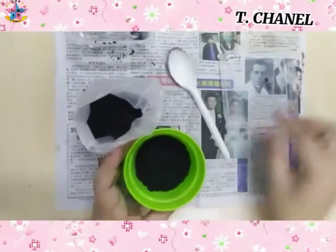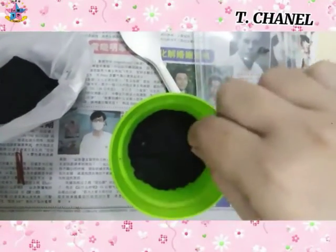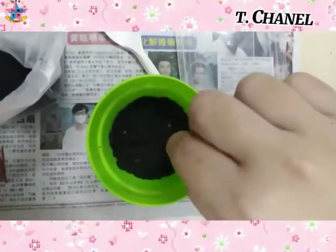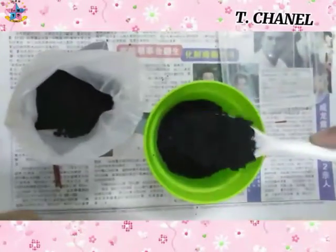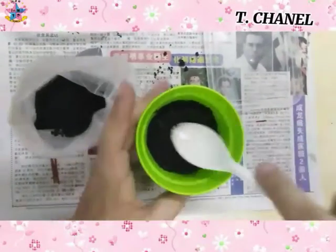Then put in the sunflower seed. Then sprinkle some soy — don't sprinkle too much. Just sprinkle like this, just cover like this.